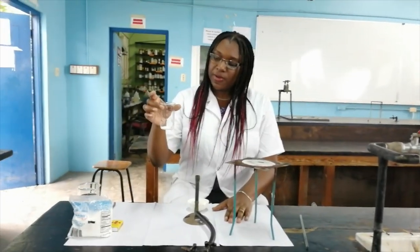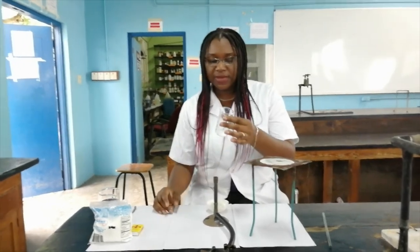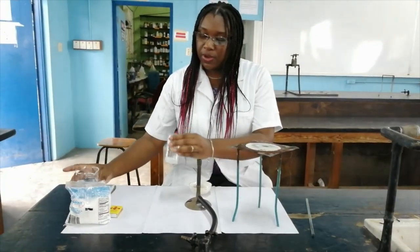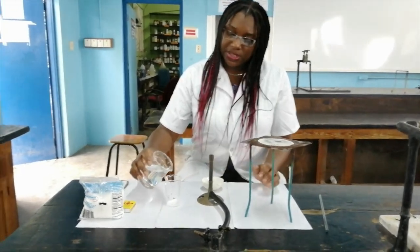So in this glass beaker we have some commercial green table salt. We just simply went to the supermarket and bought some, and we're going to dissolve this table salt now using tap water.